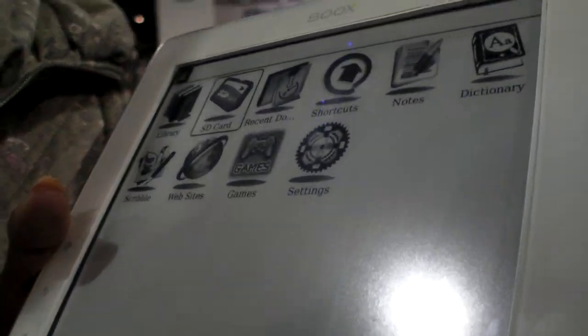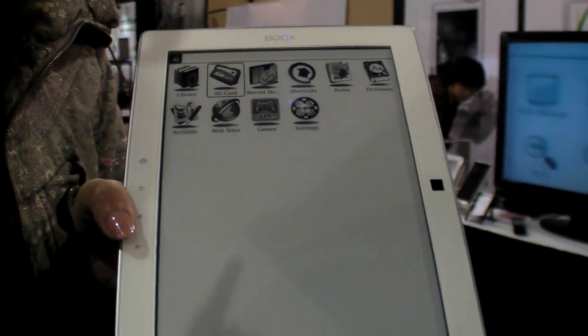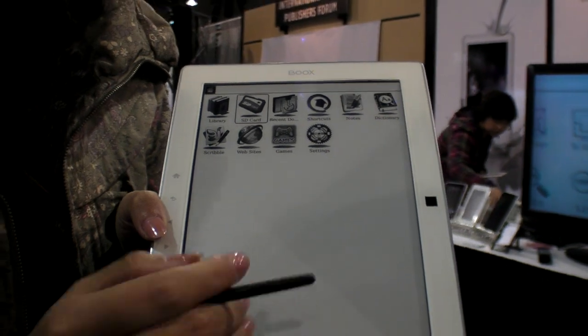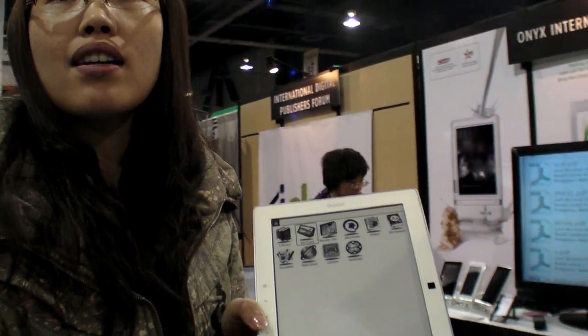On the home page, most of the features will be the same as the Book 60, but we've added more functions in the text format to make it easier for customers to use this device for professional reading.